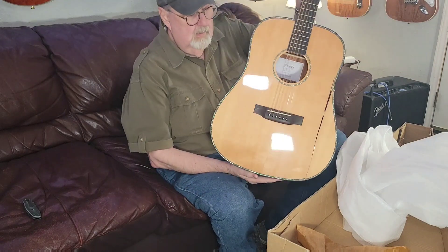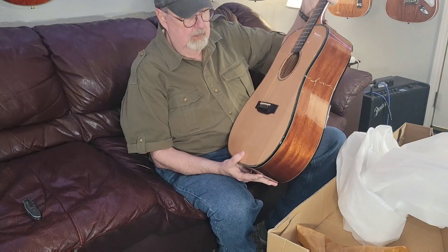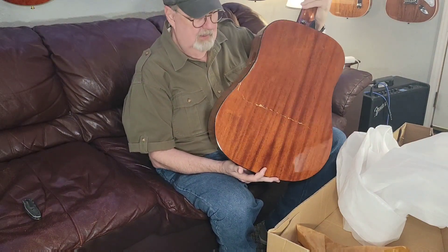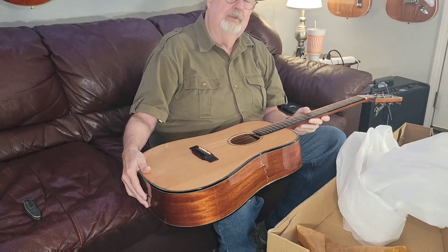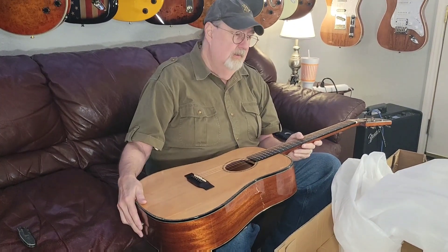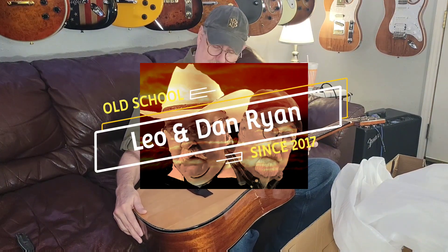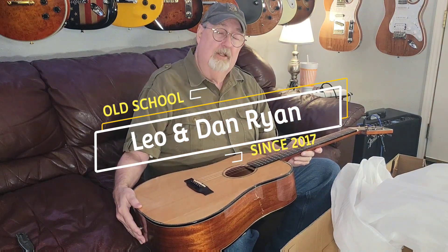So there you have it — the Firefly DA-01 in something less than perfect condition. I'm Dan Ryan, Leo Ryan's behind the camera. Sorry this one's so brief today. Please like and subscribe and click the bell icon if you want to be notified of our future videos, which will almost undoubtedly be longer than this one. We'll see you next time. Thanks a lot.